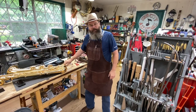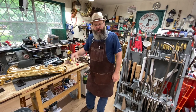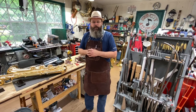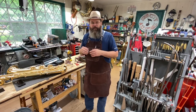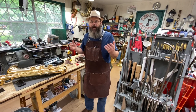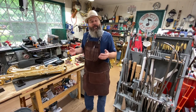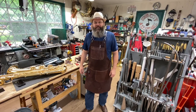Thanks everybody for following along today. I hope you got something out of that — file it away in your back pocket, you might need it someday. I appreciate everybody for watching, liking, and commenting. If you know someone interested in the trade, show them these videos. Somebody good with their hands and into music — there's a need. We're a dying breed, but it's a wonderful trade and a wonderful way to make a living. At the end of the day you're helping people make music, and I can't think of much anything better. This is Wesley signing out.